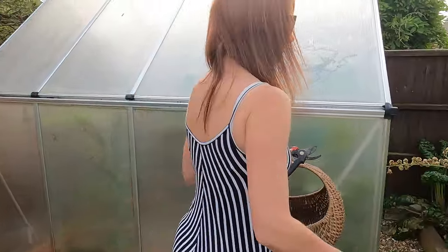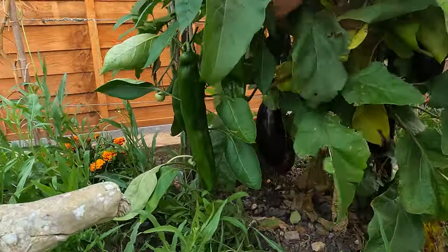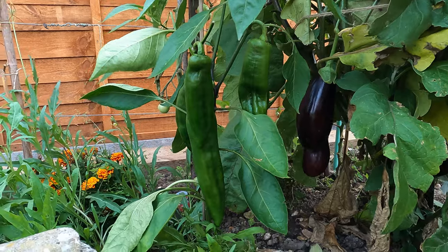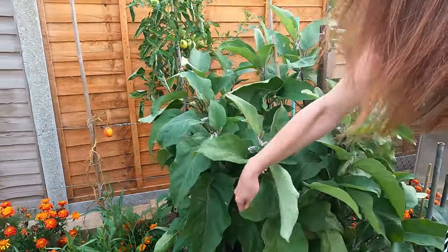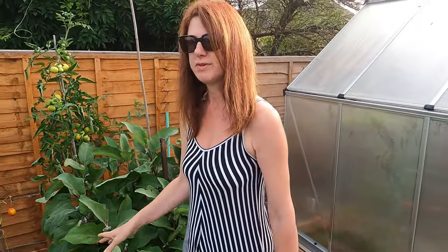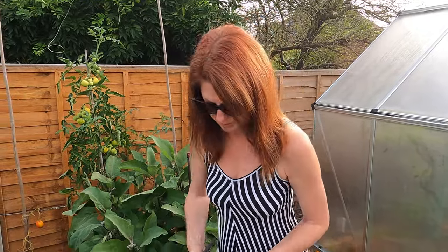I've got some peppers here as well, but I'm waiting for them to ripen. The aubergine plant has gone completely bonkers and I can see some peppers there. I could harvest those when they're green or I could wait for them to change colour — the choice is yours. If you want to harvest them when they're green, harvest them then; if you want to wait for them to change colour, you can do that also.